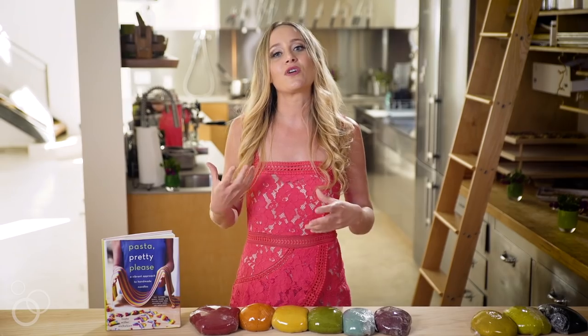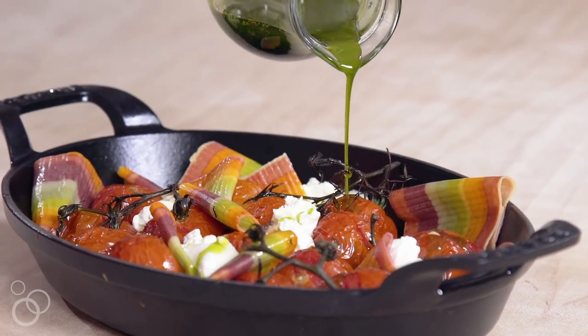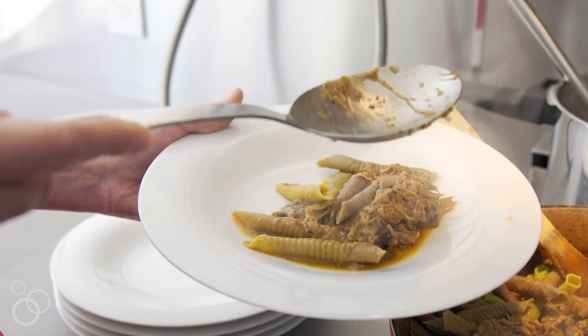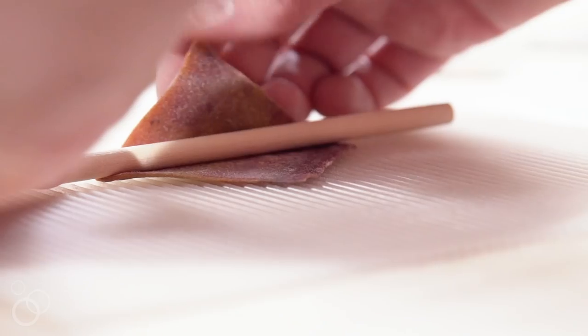It's really important to me for a noodle to have a sauce that matches it. In the book I have several different sauces that all have different flavor profiles that can actually be paired to the flavors in the pasta dough. We've got delicious and unique flavor combinations, some of them rooted in tradition and some of them riffing on tradition a little bit.